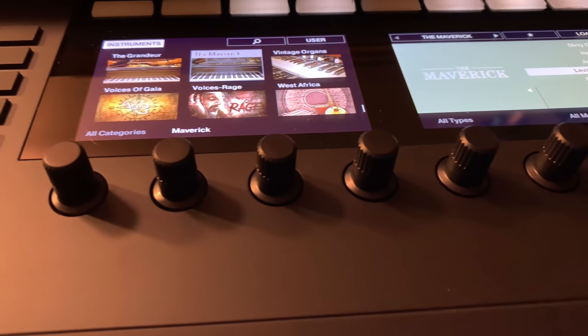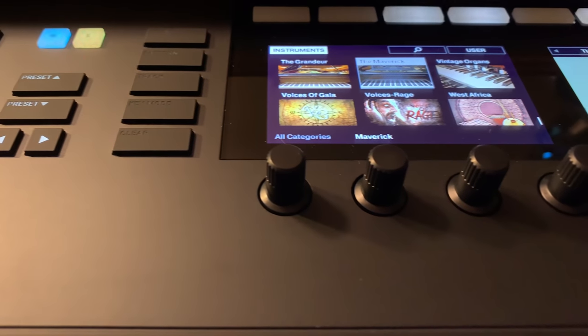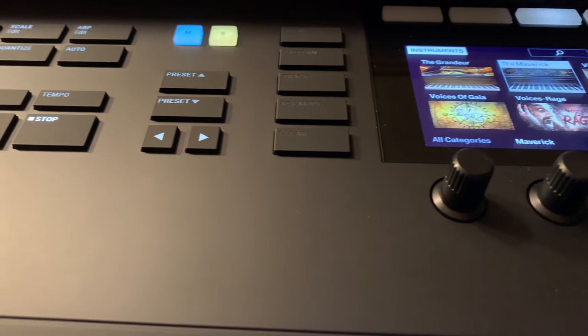And that concludes my review of the Native Instruments Komplete Kontrol S88 Mark II. I hope you enjoyed it and I really look forward to creating some music and sharing it with you.